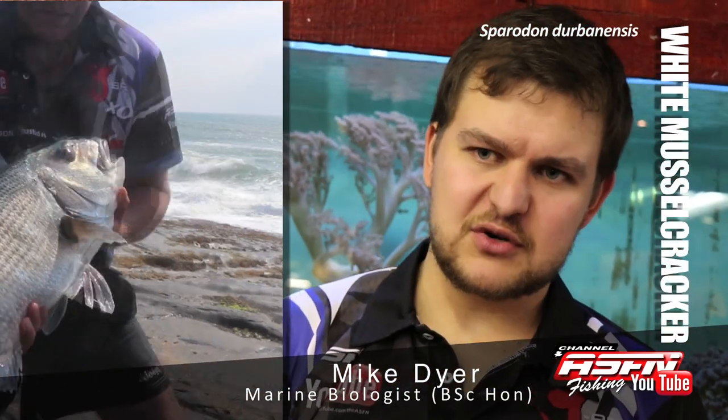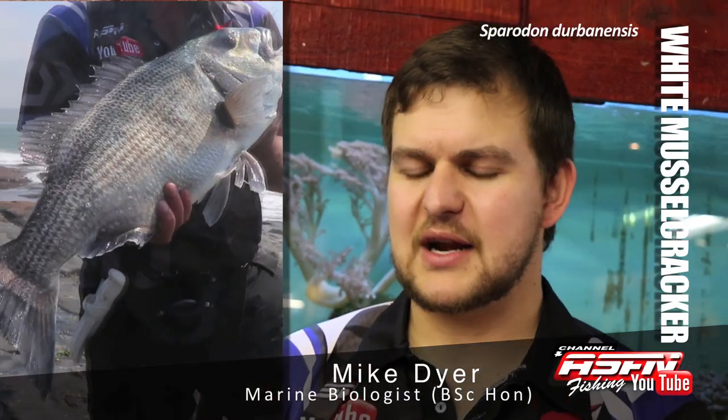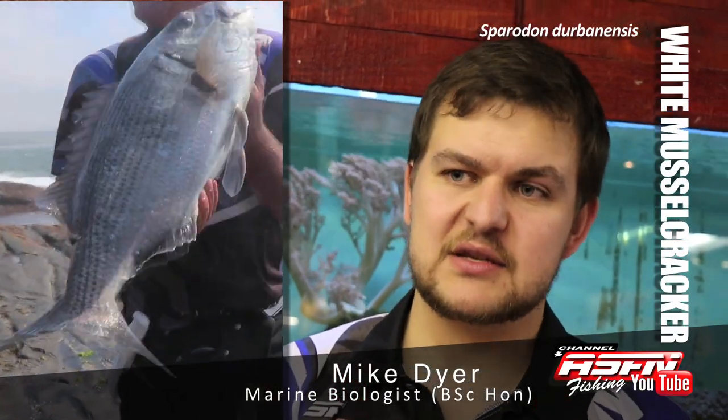Hi there guys! Today we're going to be talking about the White Muscle Cracker, Sparidon Durbanensis, also known as a Vit Biscorp, a White Muscle Cracker, a Silver Stenbras, or a Jain Natal Brusher.